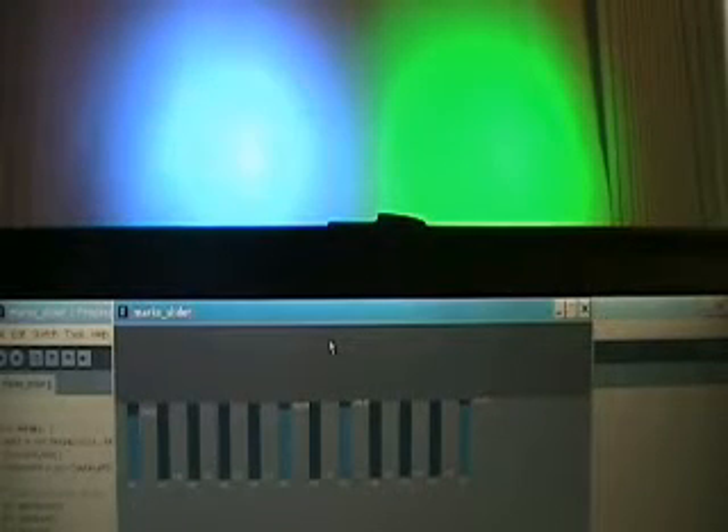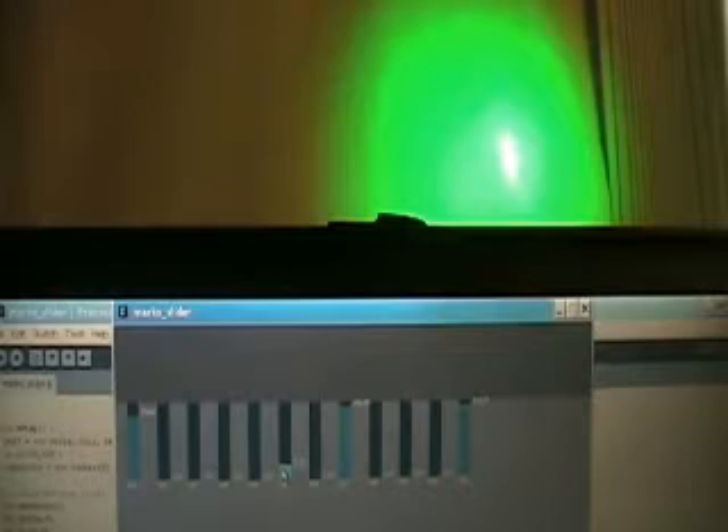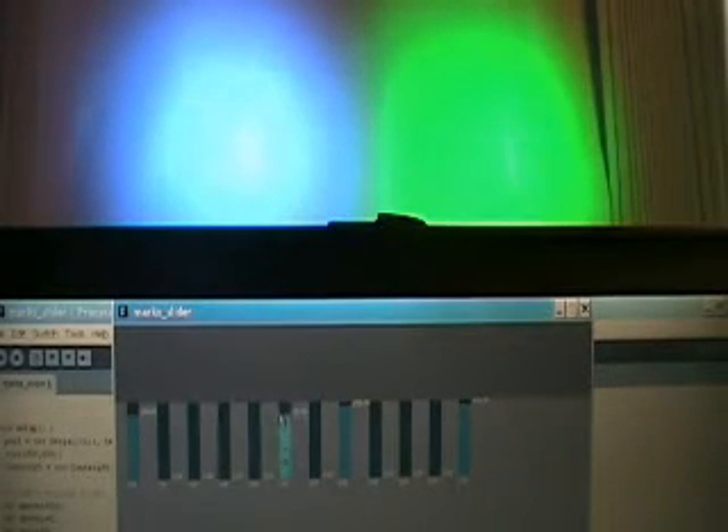I'm here to demonstrate my Arduino controlled LED stage light system. I've built the custom Arduino board and wrote some software. You can see the lights in the background. I have a controller software here that I wrote using something called the Processing library. I made it easy to do the sliders and such, so it really looks like a PC-based DMX lighting control system.